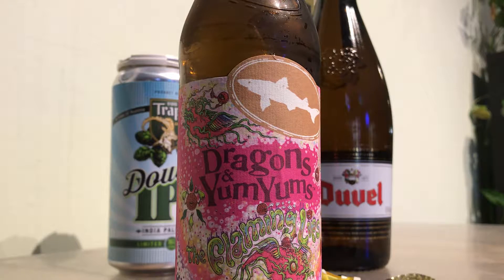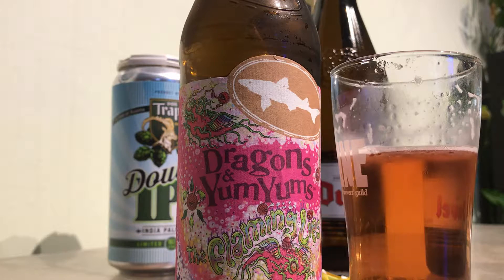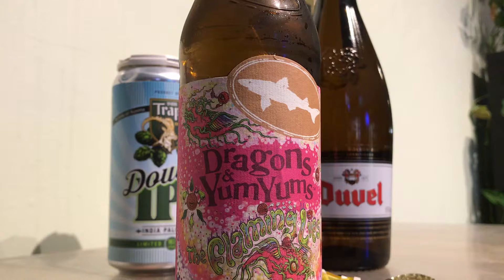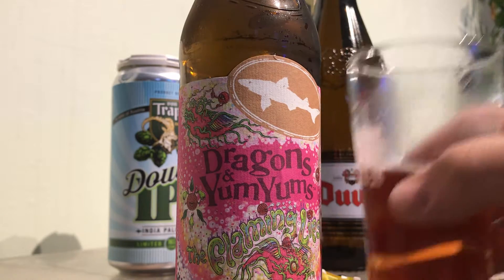Let's see how it tastes. It's pale ale for sure — very mild. It may even have some wheat in there, but very mild maltiness to it. Not much in the way of hops. There is a syrupy note on the top of the mouth — not overly sweet, but just a syrupy, slick feel.